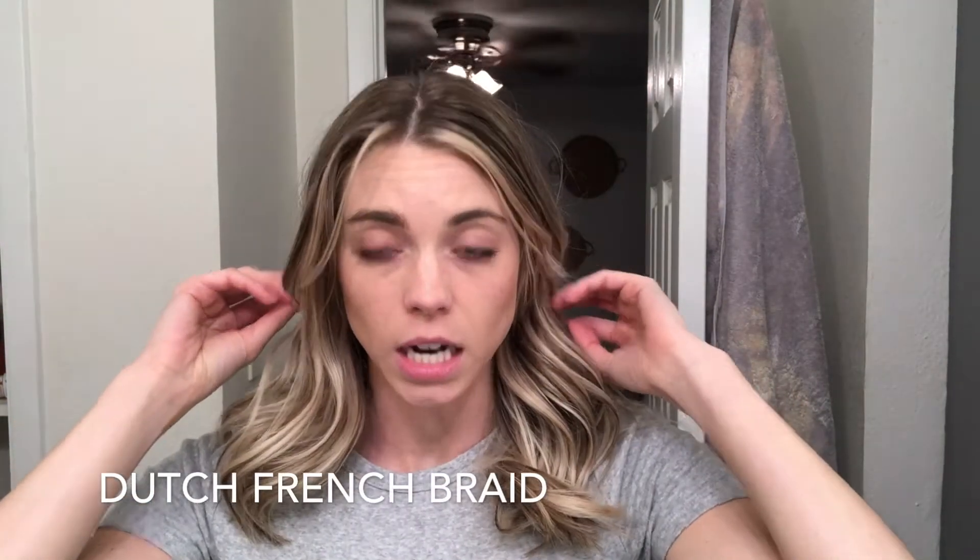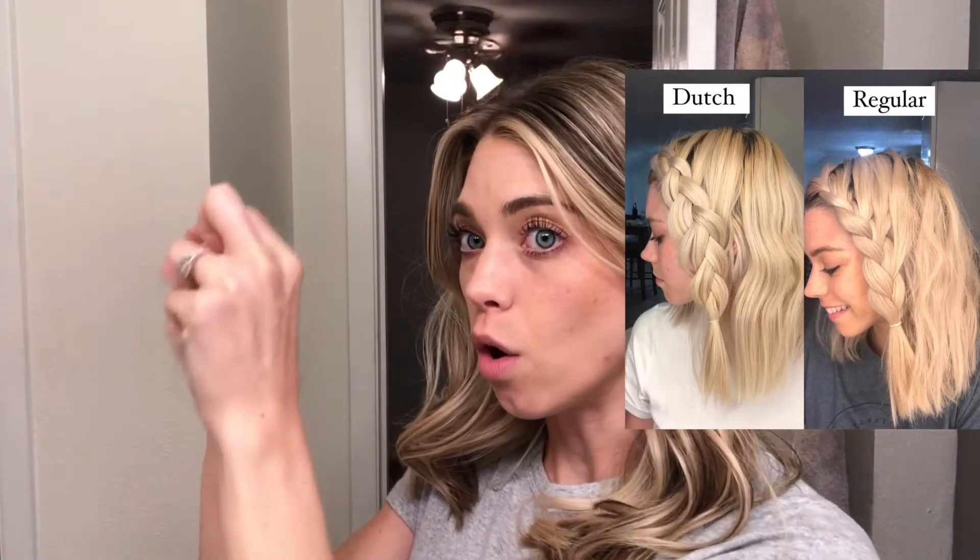What you're going to do is dutch french braid. Dutch braiding is different from a regular braid because instead of your hair going over, you're going to be going under so that it lifts off of your head. When you're learning how to french braid, don't watch somebody — listen to their words and try it on yourself. It's also hard to do it in the mirror because everything is obviously reversed, so if you need to, you can close your eyes and practice.